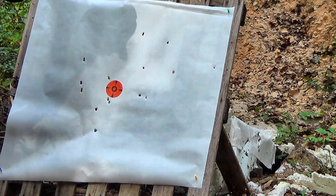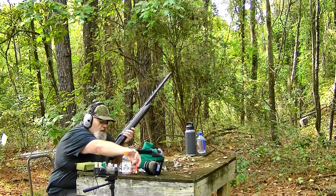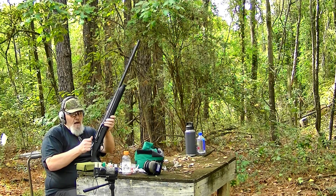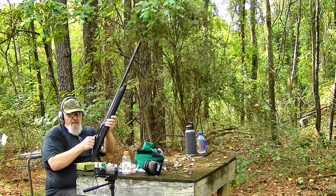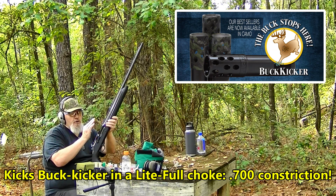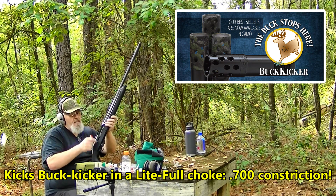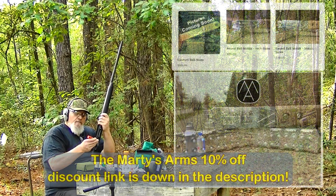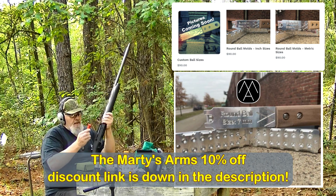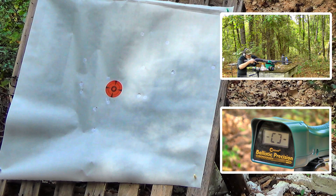Let's try that 7mm round and see how it does. I've got an optic rail sitting here for a Sig Sauer optic I picked up for it, and a Kix Buck Kicker light full choke in this one — 700 constriction, basically an improved modifier, which is what Kix calls a light full. That's the choke I've got in this super mag. This is the 7mm load: 27 pellets of 7mm, a full 2 ounces lead payload weight — basically .275 or .28 caliber.